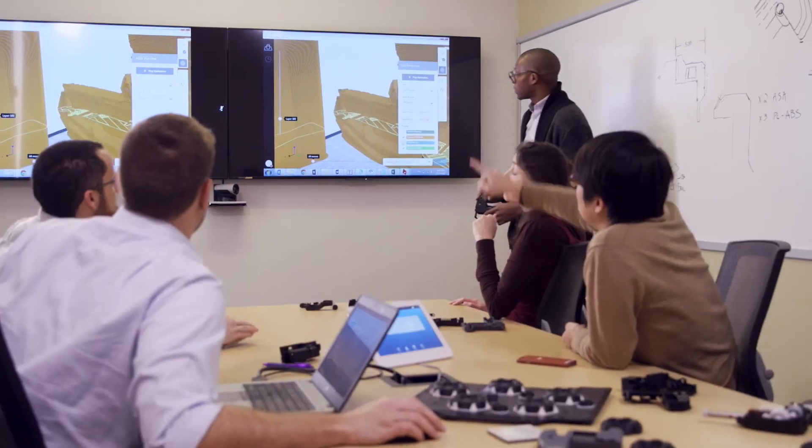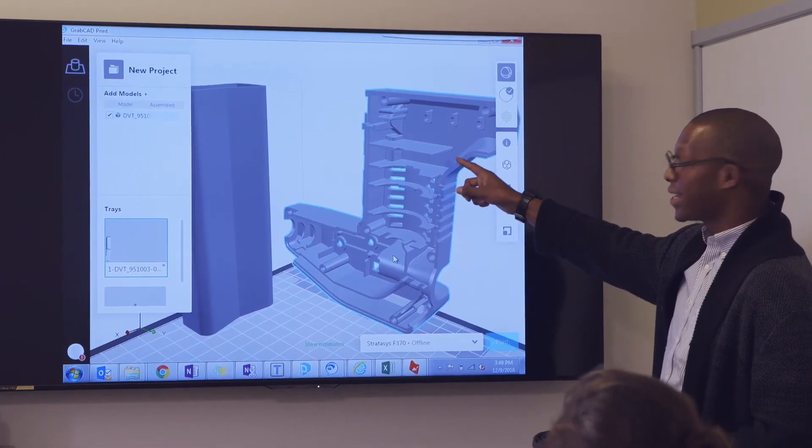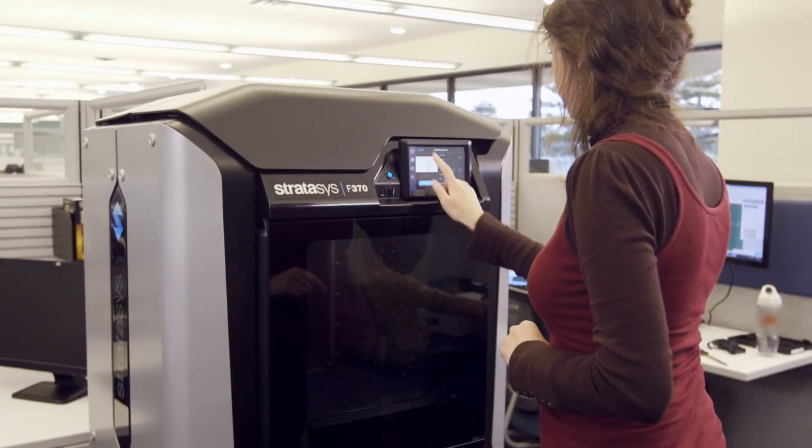Shrink your lead times. Unleash your creativity. Make the right decisions about your future products today. That's the Stratasys F123 3D printer series.